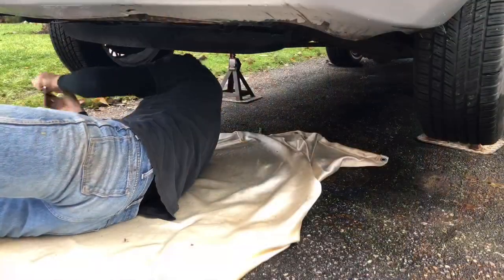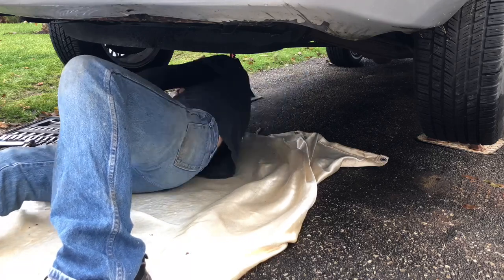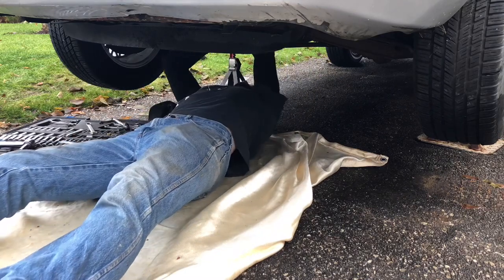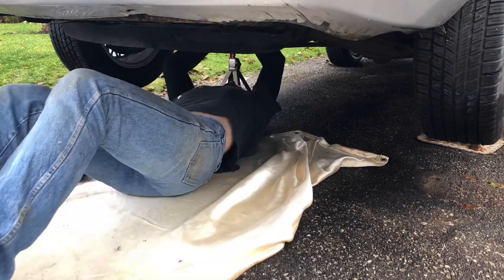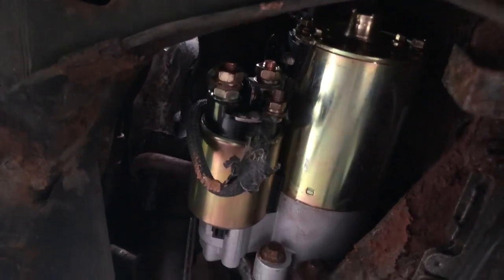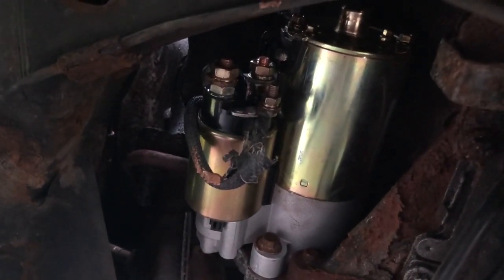Let's get this thing jammed in here and get this engine roaring. The starter motor is installed and the terminals are cleaned. All bolts have anti-seize on them, so she's good to be tested. Let's get out of here and check if it actually works.